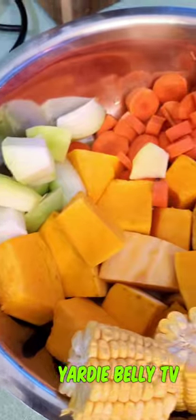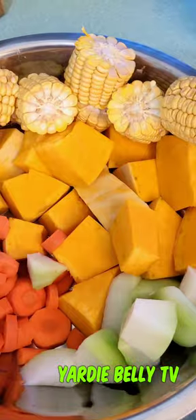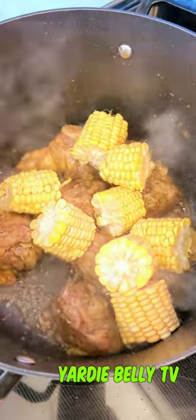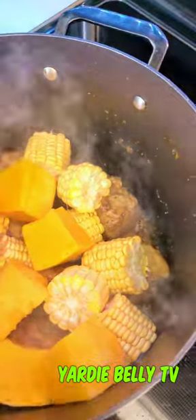Yes, you want to marinate your chicken and sauté it. Then you add the vegetables of your choice. I'm adding pumpkin, corn, chayote squash, and carrots. I'm also adding dumplings, so I've already kneaded my flour. After the chicken has browned for a little while, you want to add your vegetables and sauté again.